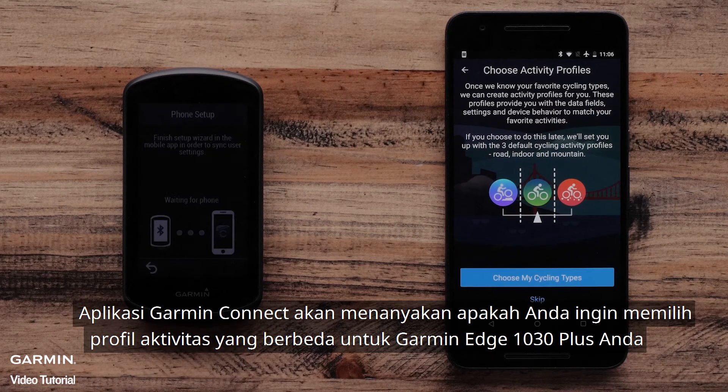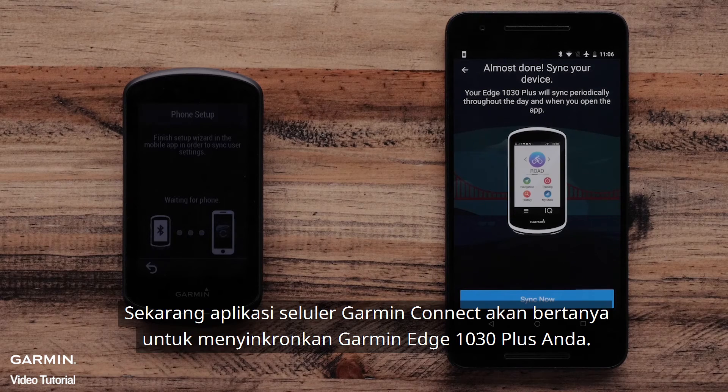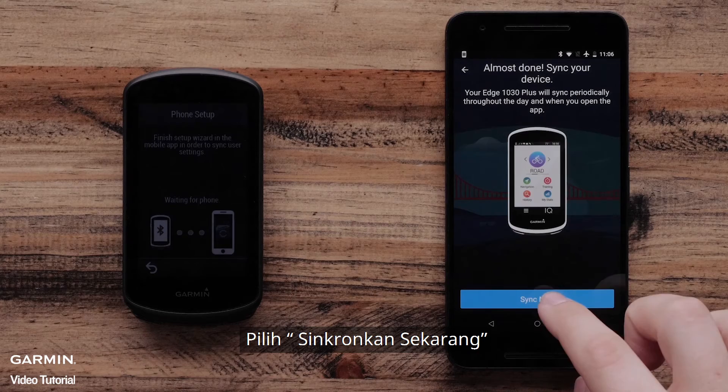The Garmin Connect app will ask if you want to select different activity profiles for your Garmin Edge 1030 Plus. You can add profiles such as Gravel or Commute. Now the Garmin Connect mobile app will ask to sync your Garmin Edge 1030 Plus. Select Sync Now.